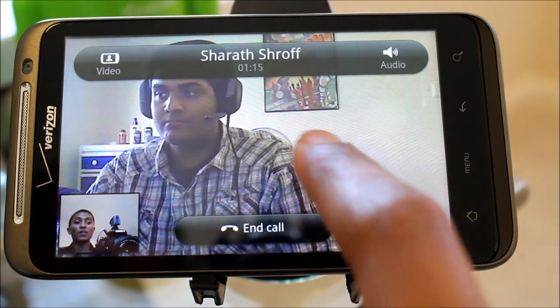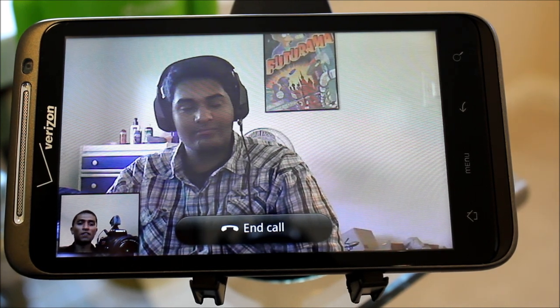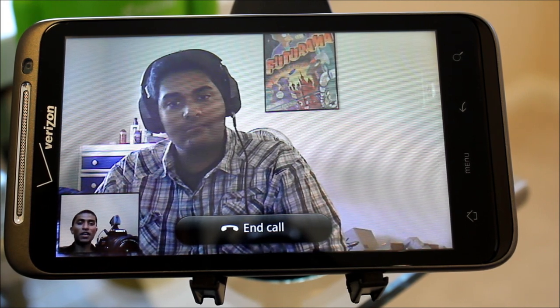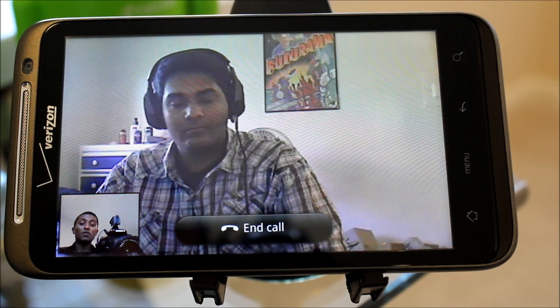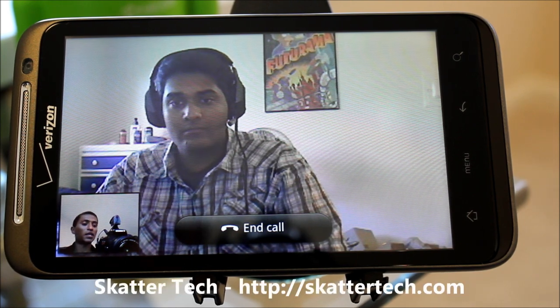The interface looks clean and it works very well. Unfortunately, the end button doesn't disappear — it always stays on the screen, which is kind of annoying. But hopefully a final production version will look a little better. As I said, it's working great on LTE and on Wi-Fi, and I'm just waiting for the final version to hit the Android Marketplace. We'll give you our full thoughts on that when it becomes available. For now, visit scattertech.com for more information. Thanks for watching.